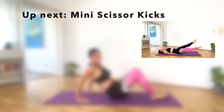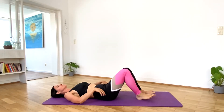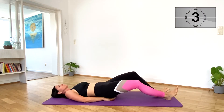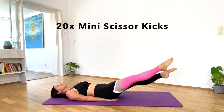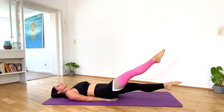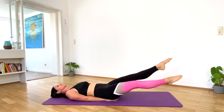Let's lay back down on the mat for some mini scissor kicks. Put your hands underneath your butt and get ready for 20 mini scissor kicks. You can also bend your knees a little bit.